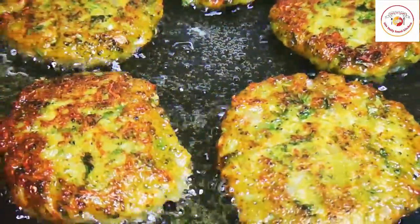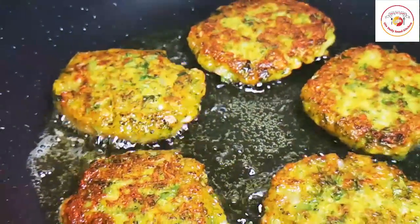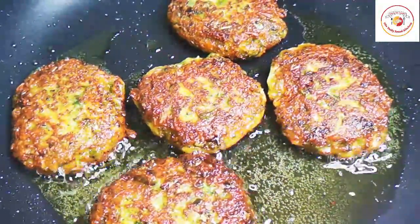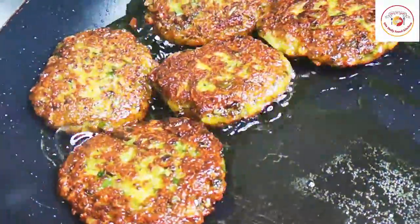Very good recipe — please do try at home. If you're visiting my channel for the first time, please subscribe. Today's motivation: small steps in the right direction can turn out to be the biggest step of your life. I cooked two more minutes to make it a little crispy and it's done perfectly.